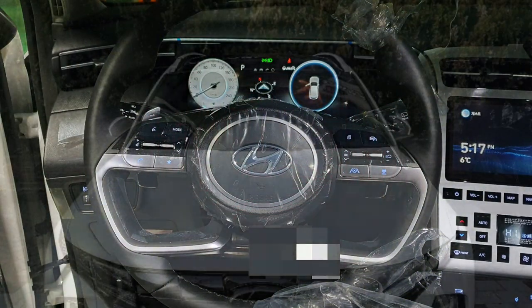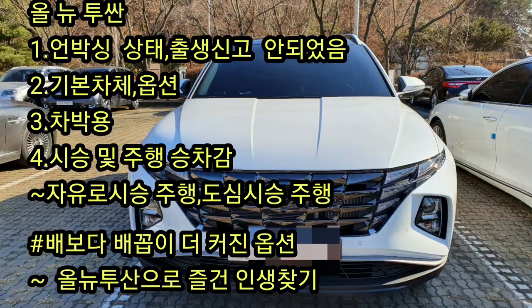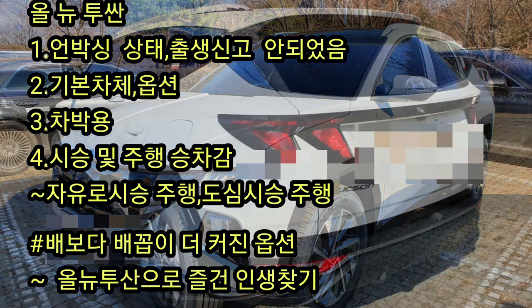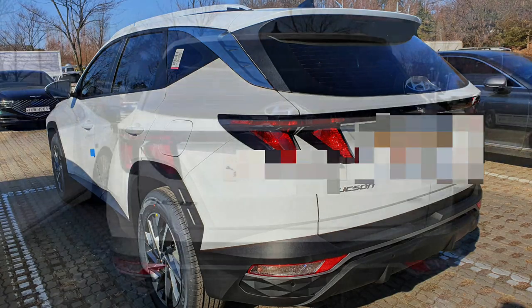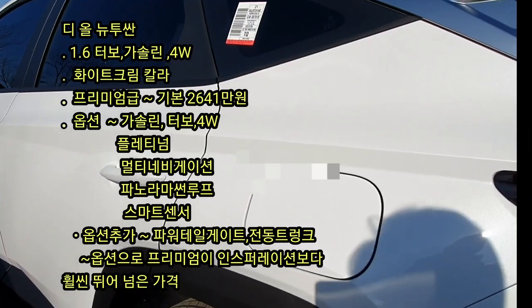The All New Tucson Gasoline 1.6 Turbo Premium 4WD. 예약 구매를 해서 3개월 이상의 시간이 걸렸어요. 이제야 차를 인도를 받았습니다. (I reserved and purchased this car, and it took over 3 months. I've finally received the vehicle.)